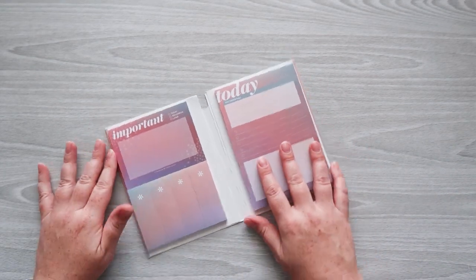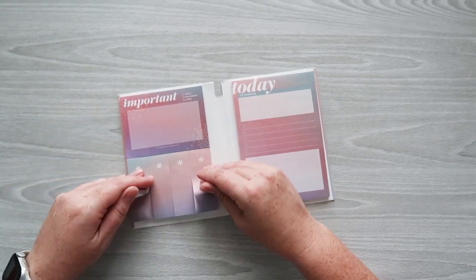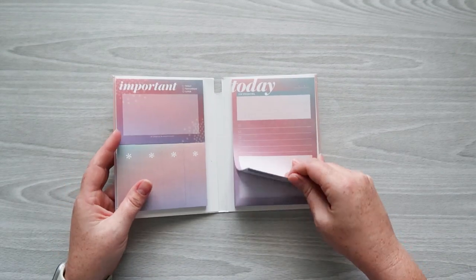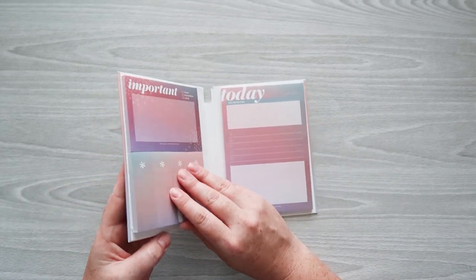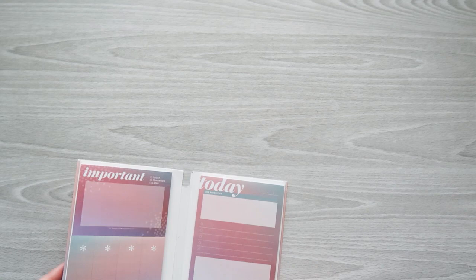The next item is a sticky notebook. It comes with a today list pad with priorities, checkboxes, and sections for important stuff — either today, tomorrow, or later — plus four smaller sticky note tabs. These are probably 50 sheets each. What I really like is these are Post-it brand, so they'll stick really well. A lot of people prefer the Post-it brand Erin Condren notes. It's a little sticky book and will be $16.50 at launch.